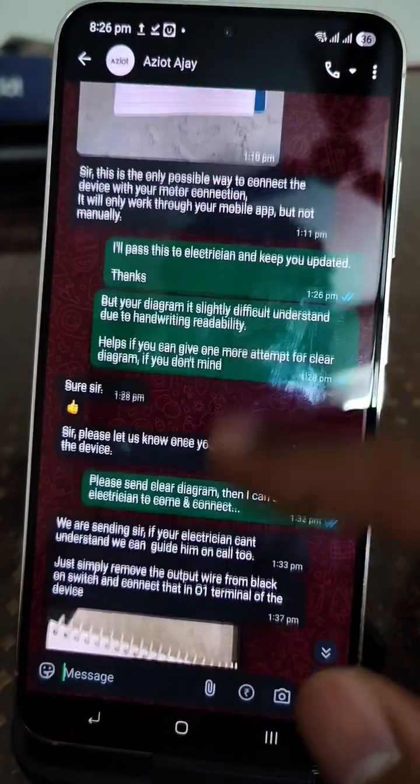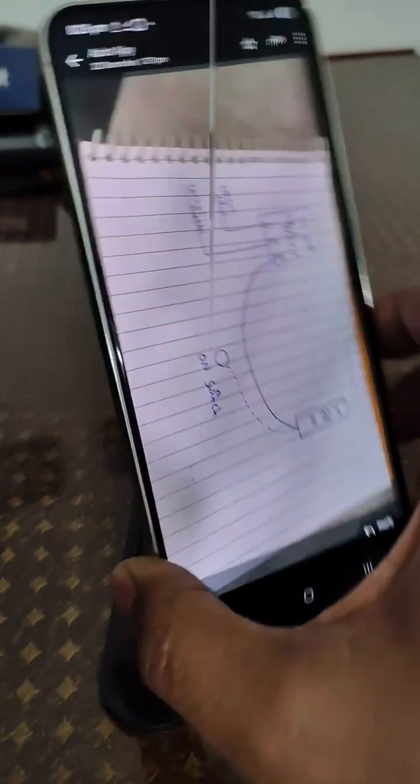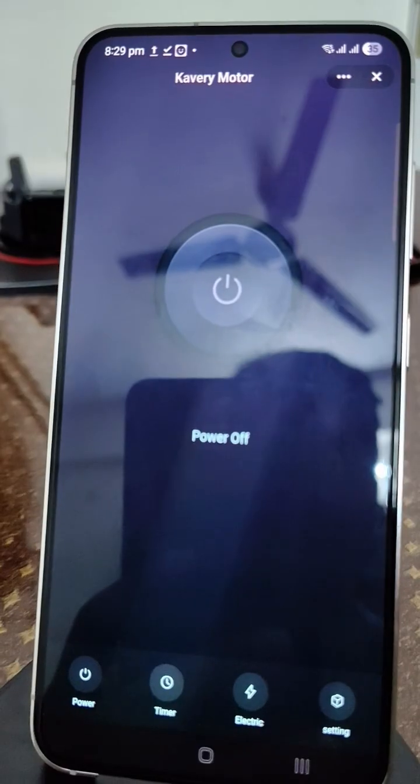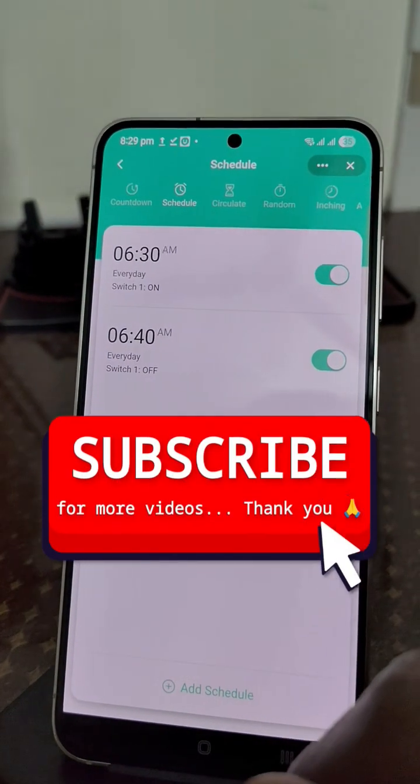Customer support from AZ-IoT is responsive on WhatsApp or calls and helpful with wiring diagrams. I am using scheduled on/off daily for 10 minutes with no issues so far. If you have any questions, please drop them in the comments.